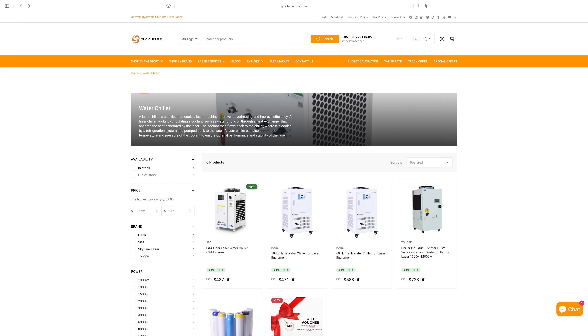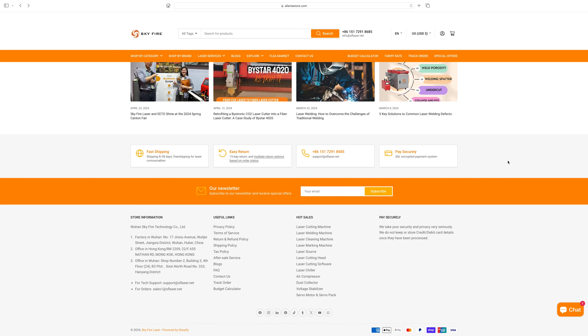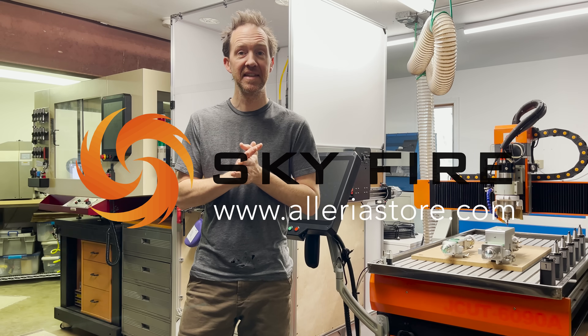I also needed to buy a water chiller for the project and a controller. Again, Skyfire ended up having the lowest prices that I could find. Also, a couple other things worth mentioning: the shipping costs were very reasonable and very fast. And unlike some other experiences I've had with communication, Xiao Dong helped me with my order — and I have to say he's got fantastic communication skills. It made ordering everything really simple.